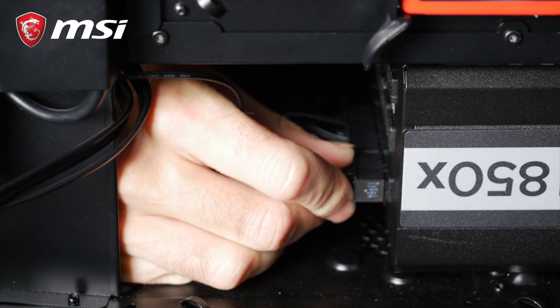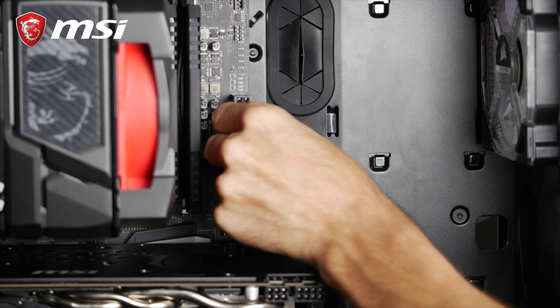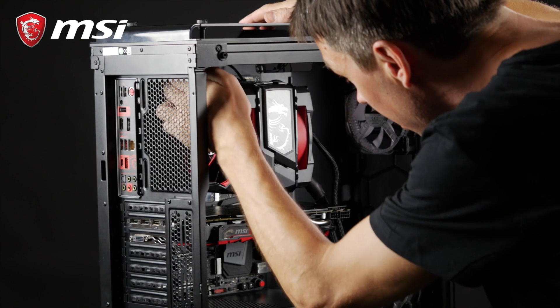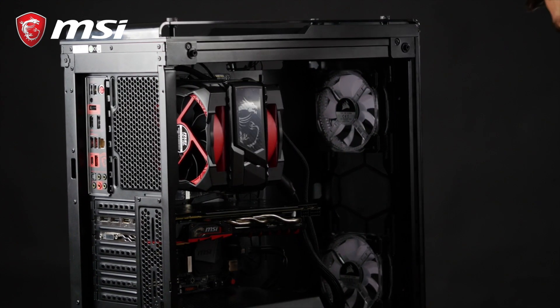First, the 24-pin header, which goes into the largest connector on the right side of your motherboard. Second, the CPU PSU power 8-pin header, which is located at the top of the motherboard.